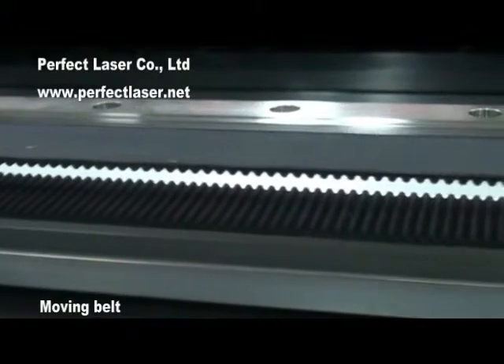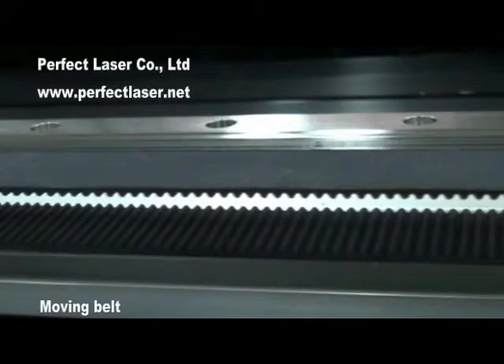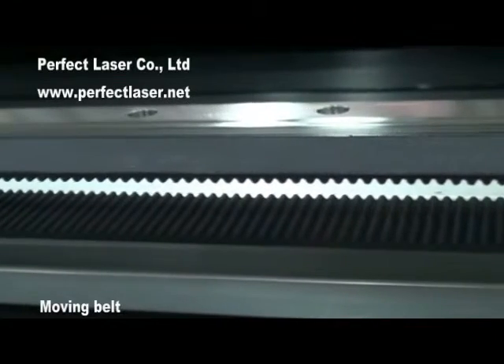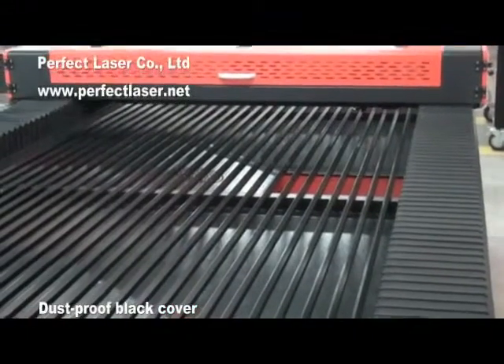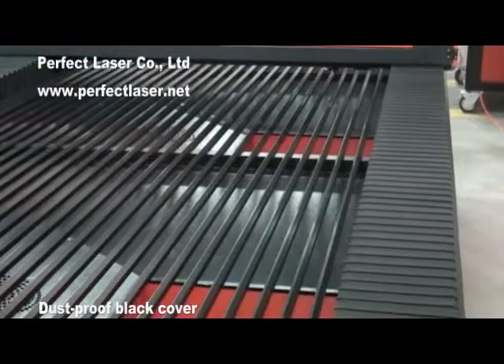The moving bed contains metal material inside, so it won't loosen easily after long-term use, ensuring durability for at least 5 to 8 years without replacement. The dust-proof black cover makes the machine look very beautiful and safe.